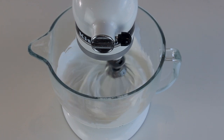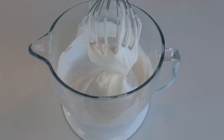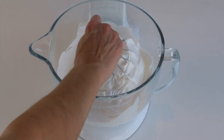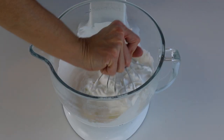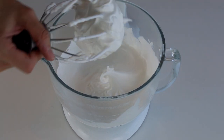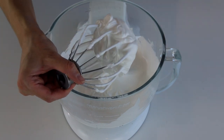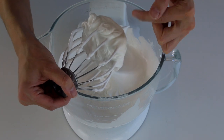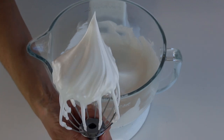Let's check on the meringue now. Swirl the whisk in the bowl — you should feel some resistance, but not too much. It should offer medium resistance. On the bottom of the whisk, the meringue collected should form soft but defined waves. The peaks should be shooting straight up and not bending down to the side.